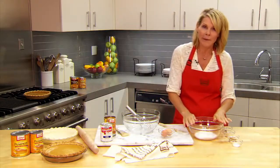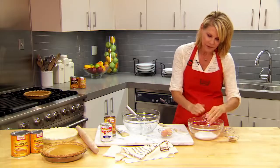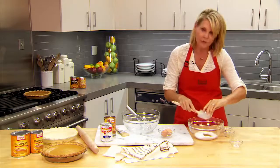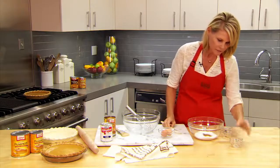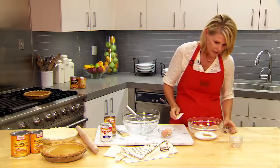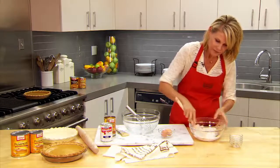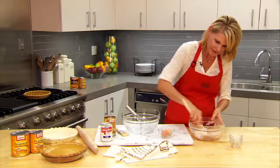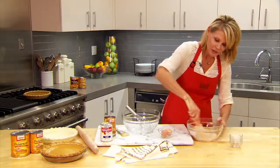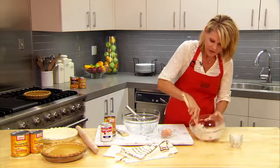We're going to start with 3/4 of a cup of granulated sugar. To that I'm going to add a half teaspoon of salt, 1 teaspoon of ground cinnamon, a half teaspoon of ground ginger, and a quarter teaspoon of ground cloves. Now stir this up — oh, this smells amazing. If you don't have all those seasonings you can certainly use pumpkin pie spice.